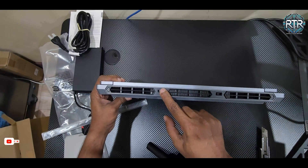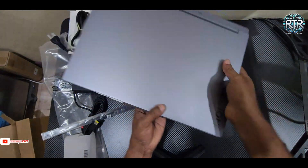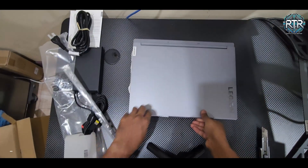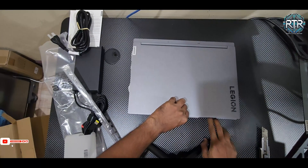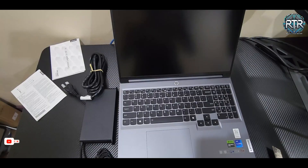Moving to the back, there's an HDMI 2.1 port, which allows connection to external monitors up to 4K at 120Hz. This comprehensive port selection is ideal for both gamers and professionals who need multiple connectivity options.